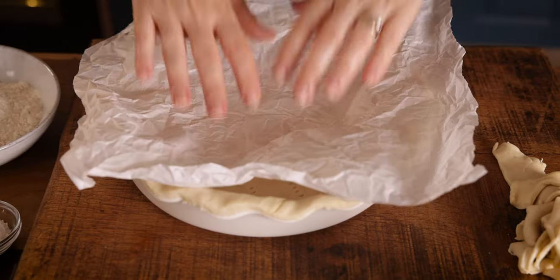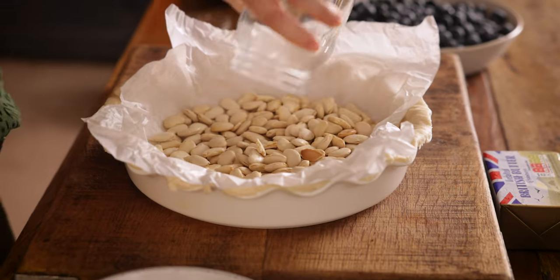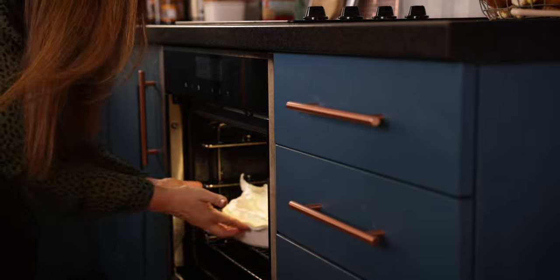Cover the pastry with a large piece of baking parchment and fill with baking or dried beans. Then place in the oven to blind bake the pastry for about 20 minutes.